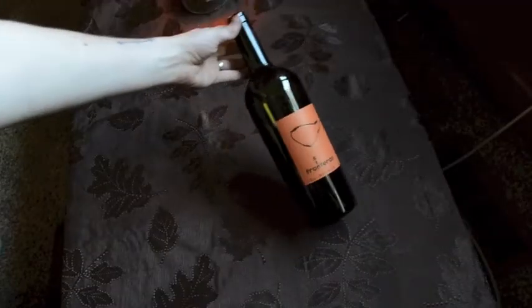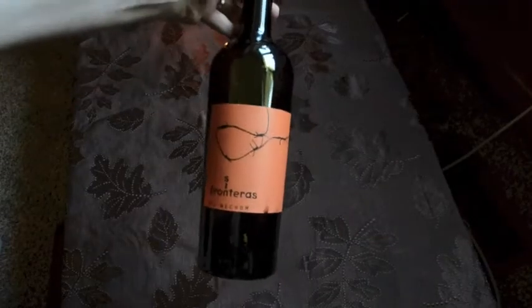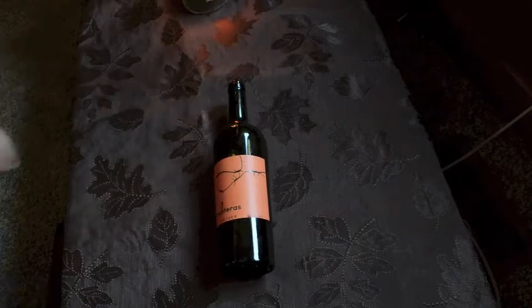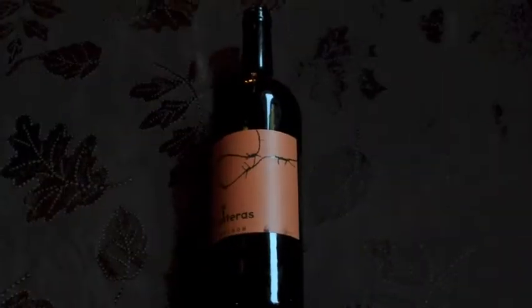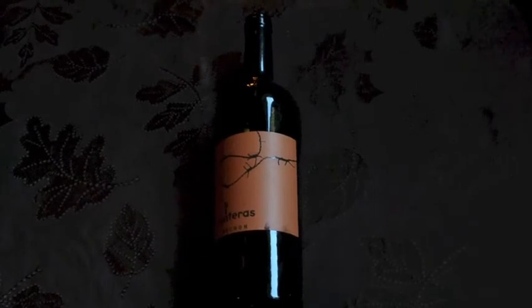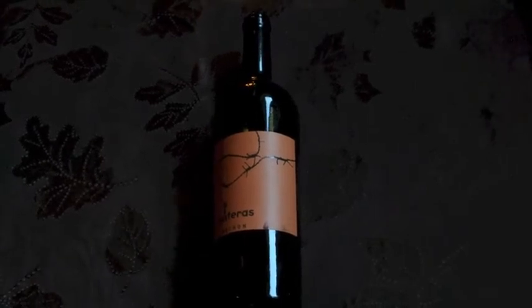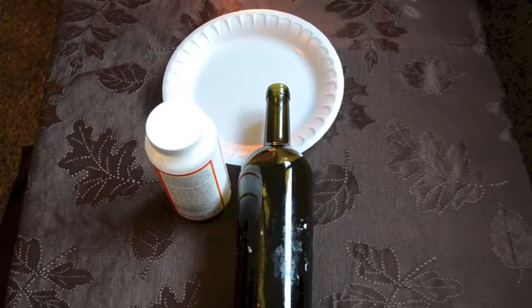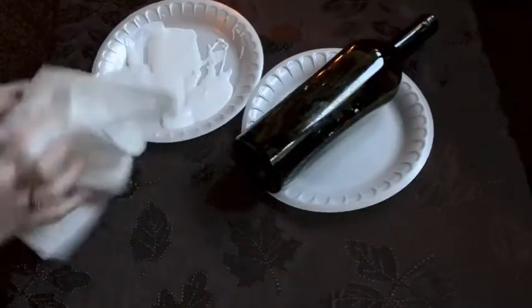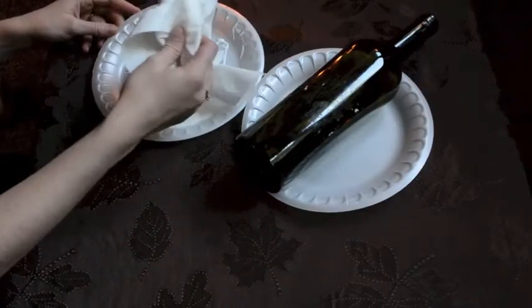The first thing you will need for this project is a bottle. I use wine bottles, but you can use juice bottles or whatever kind of bottles you'd like. Then you just have to remove the label. I soak mine in soapy water for a little bit and then use a pot scraper to scrape it off. The beauty of this project is that we're going to be covering it, so it doesn't need to be perfectly smooth to begin with.